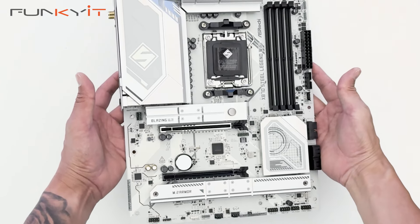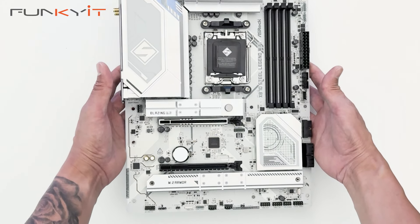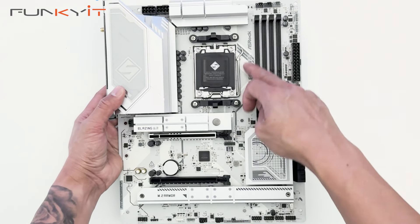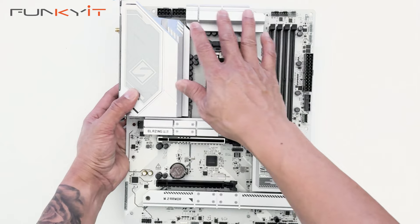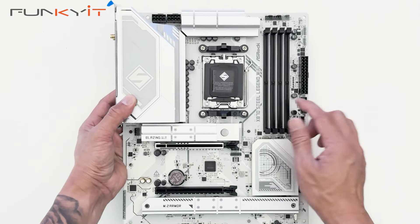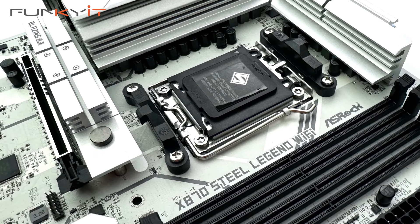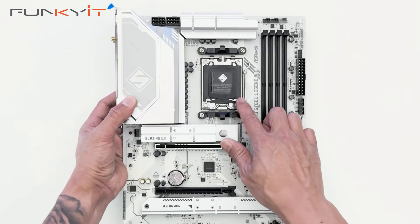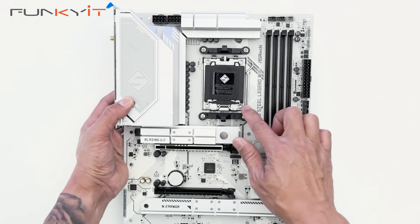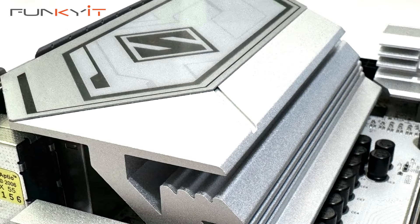Here we have the ASRock X870 Steel Legend Wi-Fi motherboard itself. As you can see, it comes with a white PCB and some nice silver heatsinks. Here we have the AM5 socket supporting all the AMD Ryzen 7000, 8000, and the latest 9000 series of processors. Very nice motherboard with some great silver heatsinks.